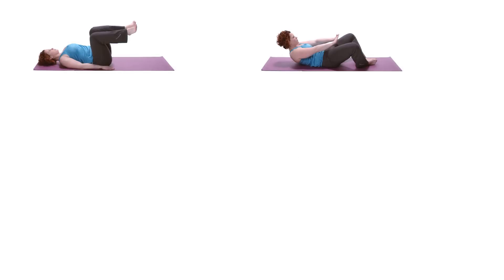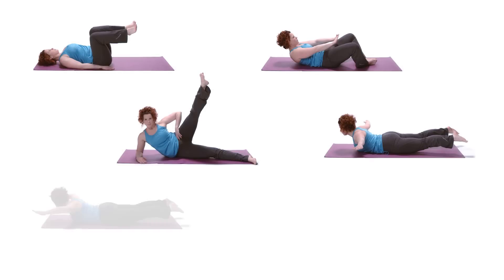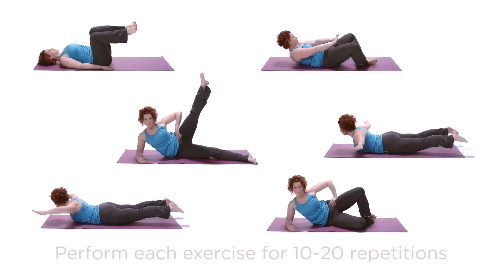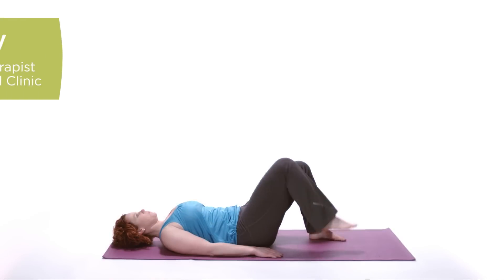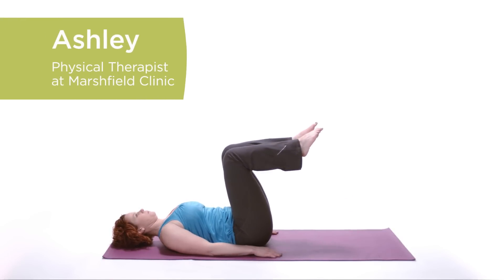Here's a combination of core strengthening exercises to incorporate into your daily exercise program. Perform each exercise for 10 to 20 repetitions. Hi, this is Ashley, physical therapist with the Marshfield Clinic.